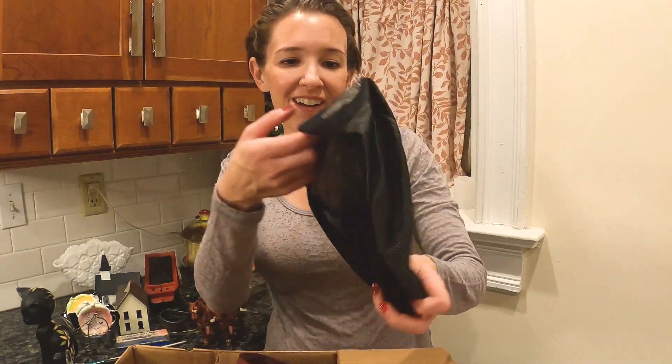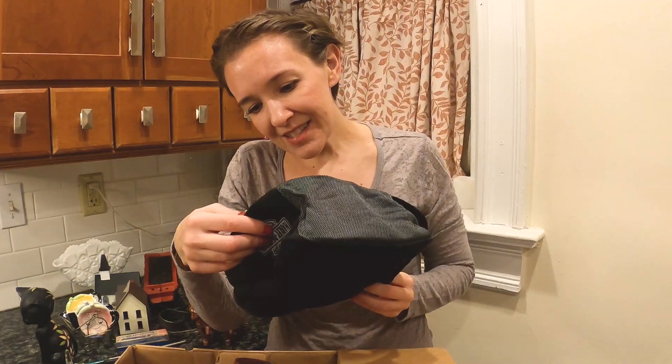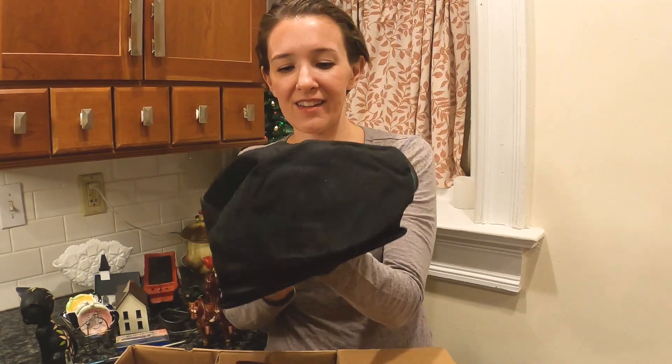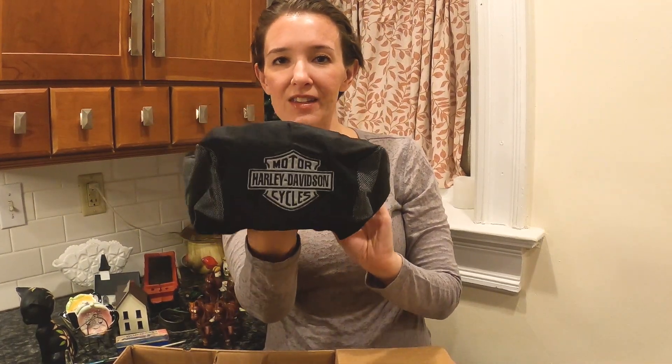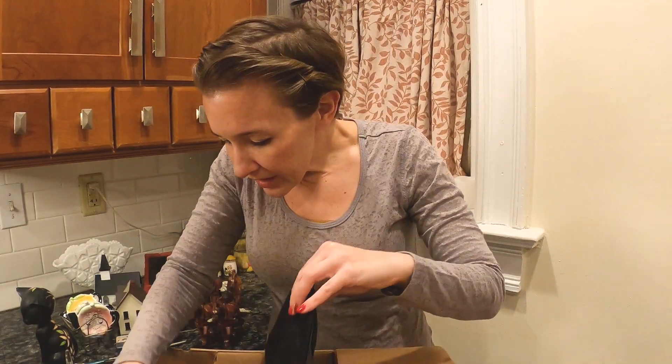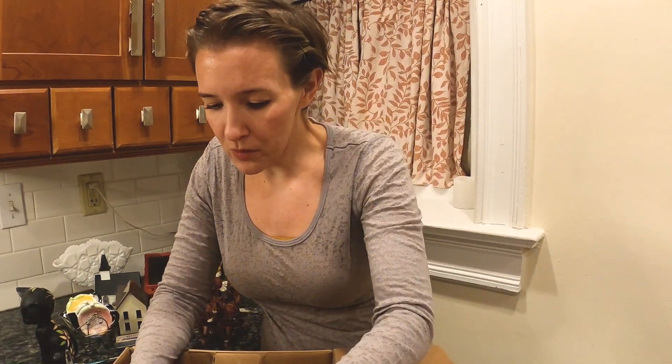There's actually some old photos in here. Another Harley hat - this is made in USA. This is one you would wear when you were biking. That's really cool. But it was just a different type of unit for some reason.